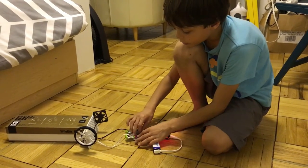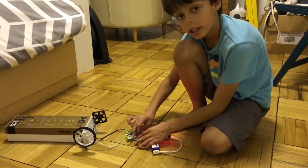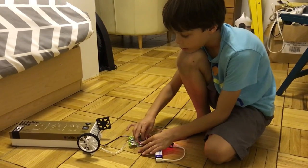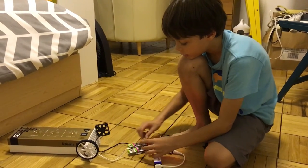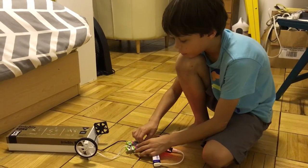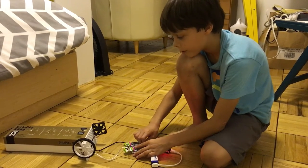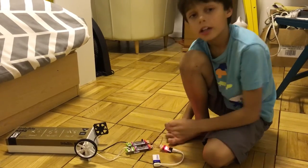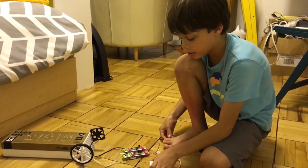The wheel can turn forwards, which makes it get tighter and tighter, pulling the string, which pulls the clamp. Going backwards lets the clamp loosen up. So pulling the string makes the clamp compress the helium to make the air pressure a lot higher so that it sinks.